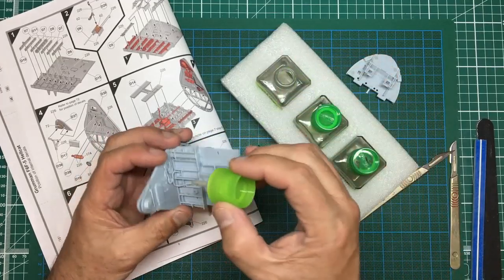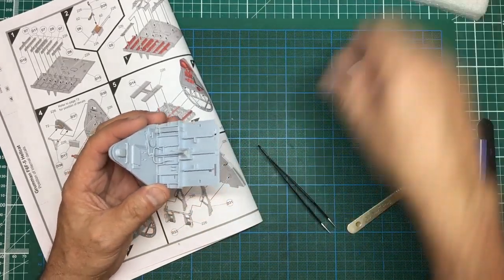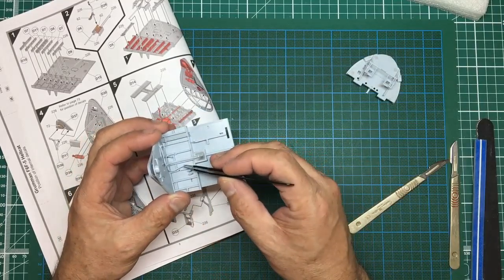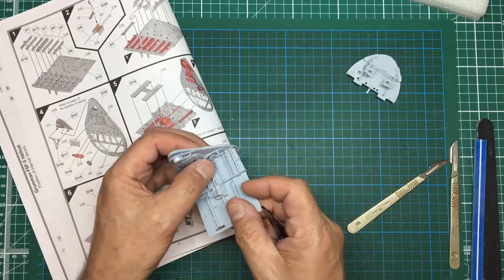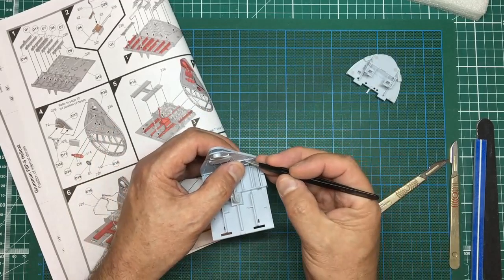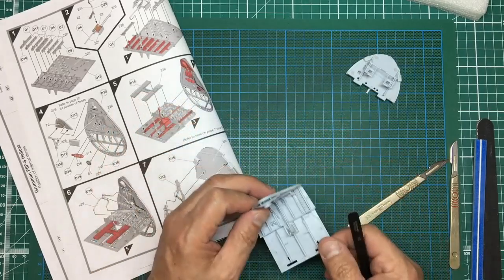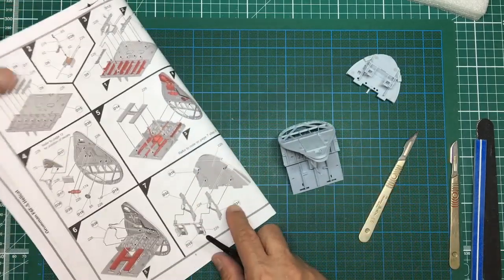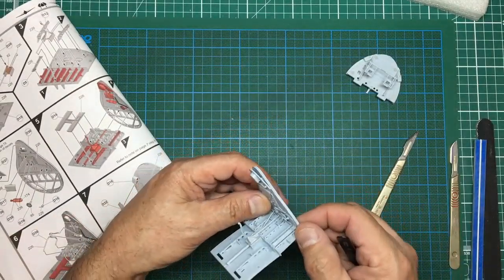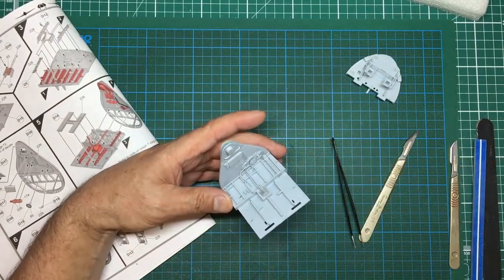It almost seems like it wants to be a bit longer to reach into that hole - that's a bit weird, it's kind of not long enough. None of this is going to be seen anyway because it's all going to be behind the seat. The pipe doesn't reach into that hole, and if you look at the instructions it certainly looks like it should be longer. Either it's a short shot, it's got broken off, or maybe I cut it off. I'll just get a bit of plastic rod and make a little extension.